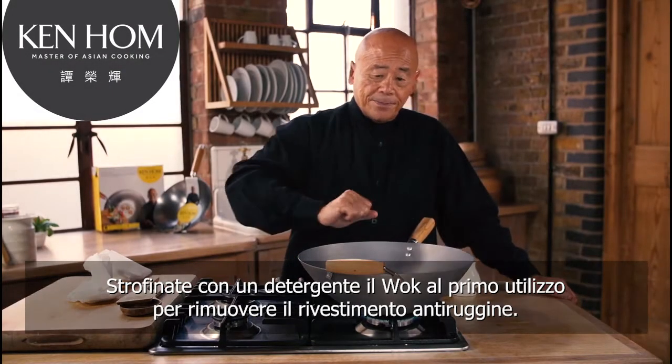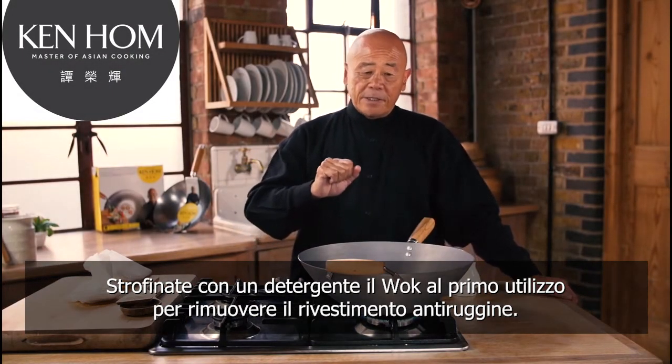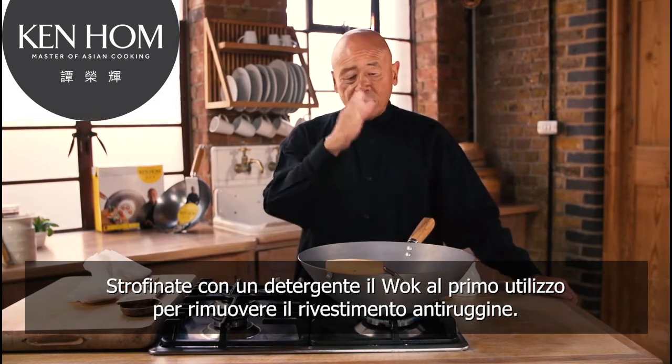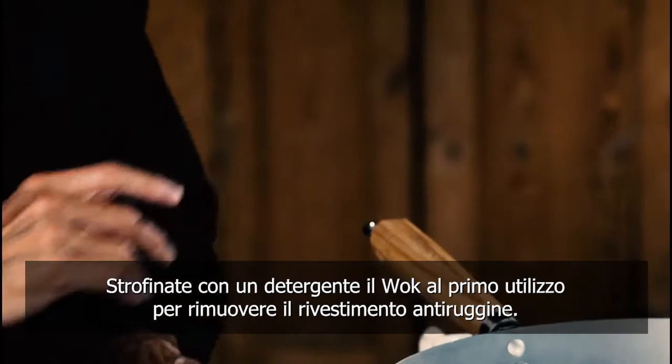First, scour it with detergent and a scouring pad. You want to remove the machine oil that's used to coat the wok to prevent it from rusting.